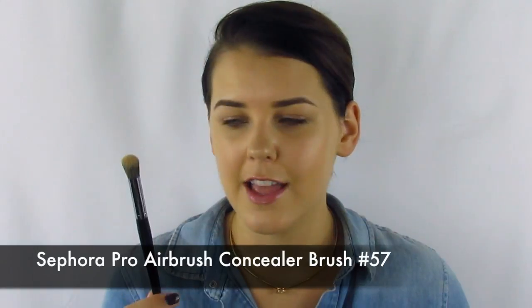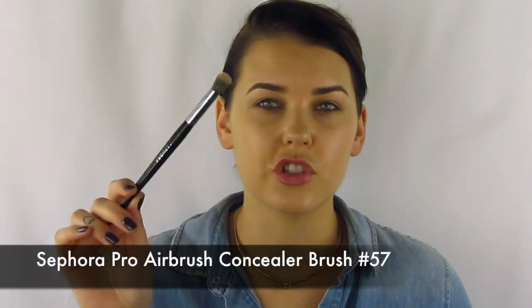My all-time favorite brush — everybody should have this for concealer and contouring. It is just amazing. Sephora's whole line of airbrush brushes are amazing, and this is the number 57 Pro Airbrush Concealer Brush. I'm going to take a little bit of the yellow shade and a little bit of the NW10. I'm going to start right in my eye area and on my cheekbone, applying it on top of the cheekbone rather than the side, so that the light reflects up and makes my cheekbones look higher.